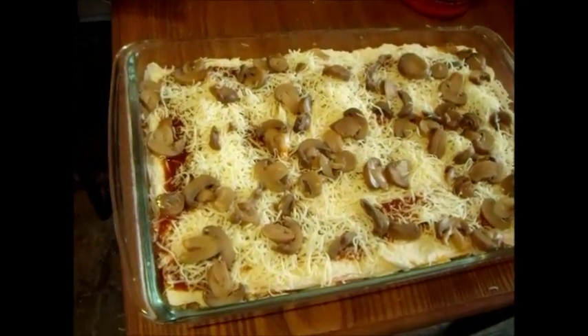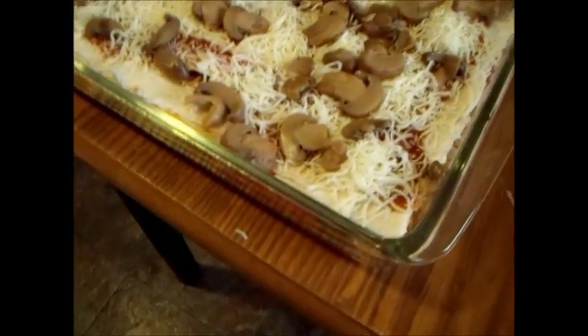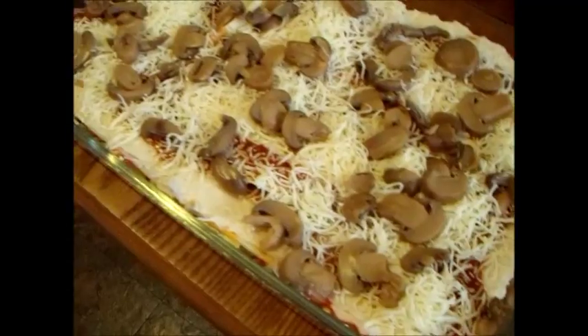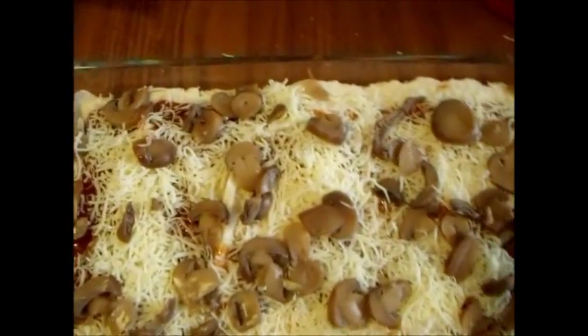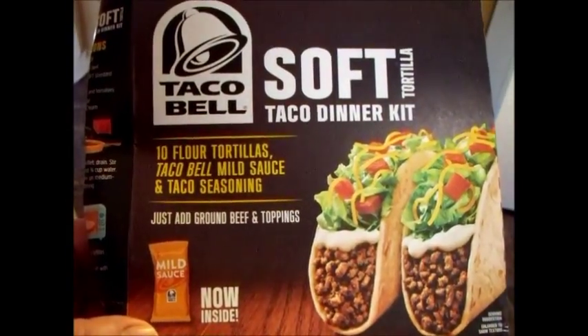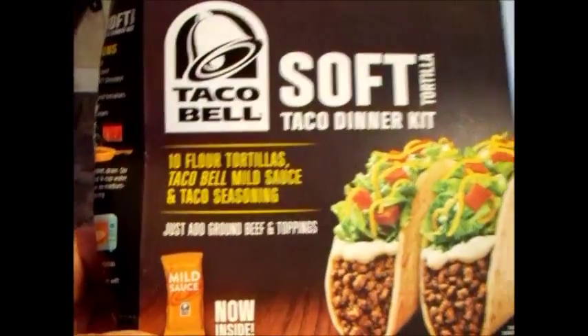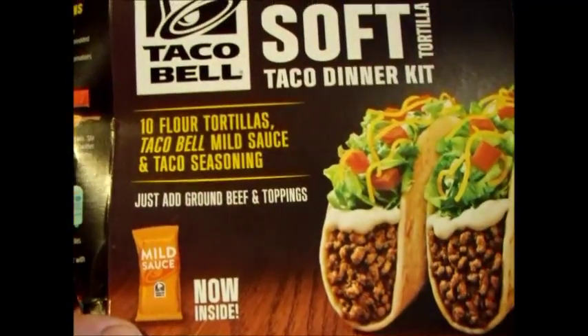I kind of decided at the last second I was going to film this. I've actually made this before — this is kind of like my Mexican lasagna. Let me show you what I do: get one of these kits, get a bunch of cheese and some salsa.